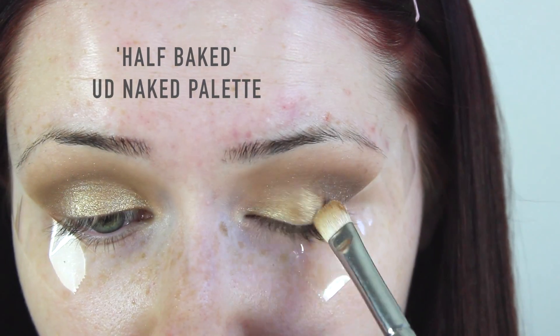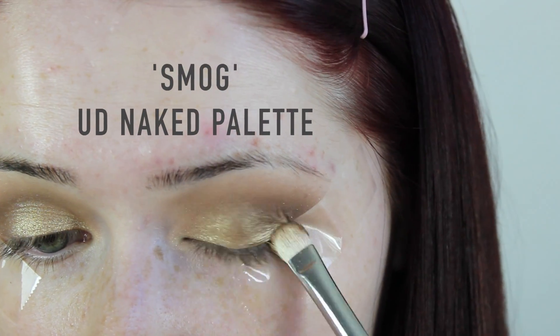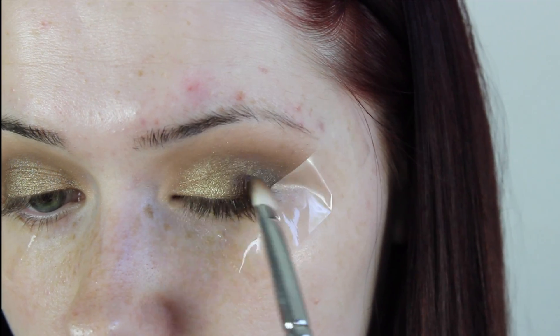Then you want to take a gold shade, then a slightly deeper gold shade moving more towards brown, and then an even darker brown shade — just fill this in as a gradient going from inner corner to outer corner.